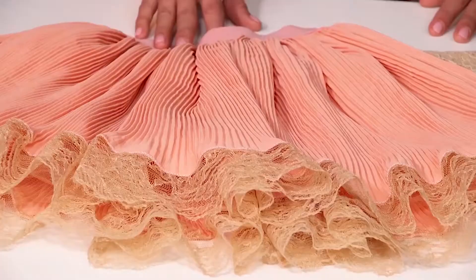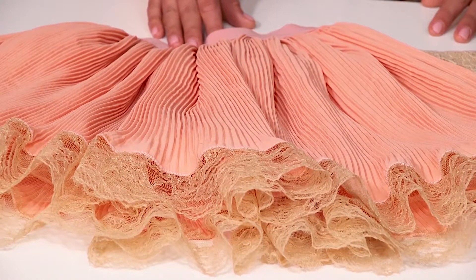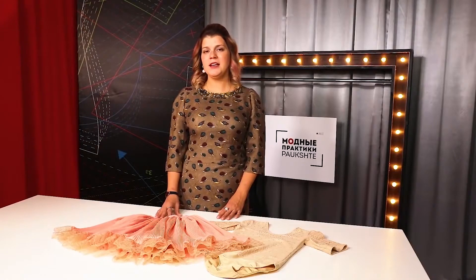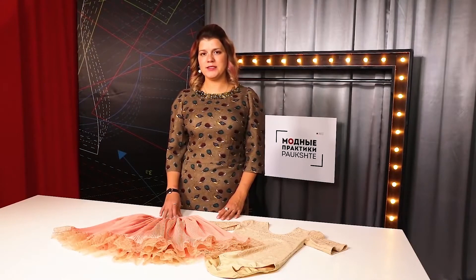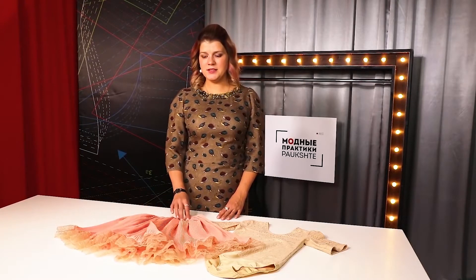Let's have a look at the skirt. I recommend making skirts with leotards instead of dresses, because in this case your child will be able to wear different skirts with one and the same leotard. You can make, for example, three different skirts for one leotard — make them of different colors and fabrics. This one is made of pleated fabric.